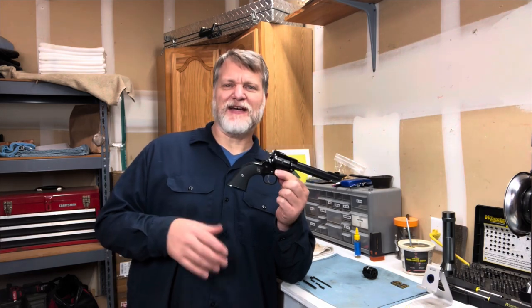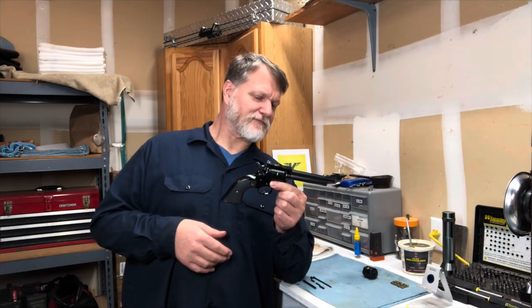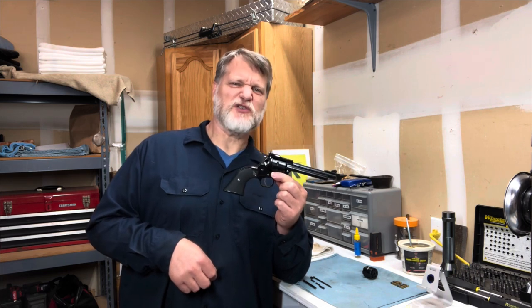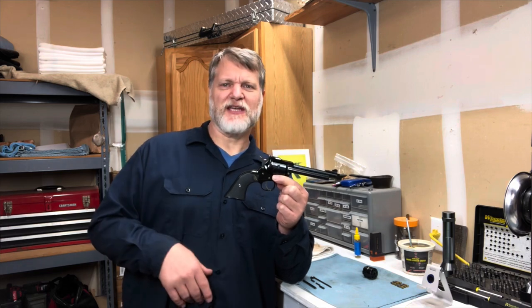If you've customized a gun let me know — I'd like to talk about it in the comments. If you like the videos please like and subscribe. Would you customize a 22? I think it's kind of fun, it's a nice little project. We'll see you in the next video.